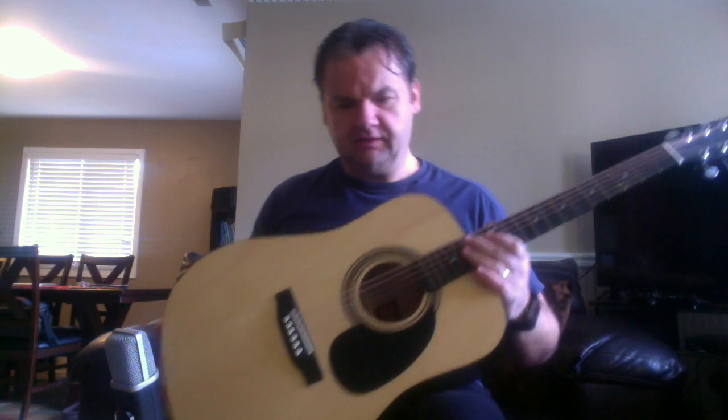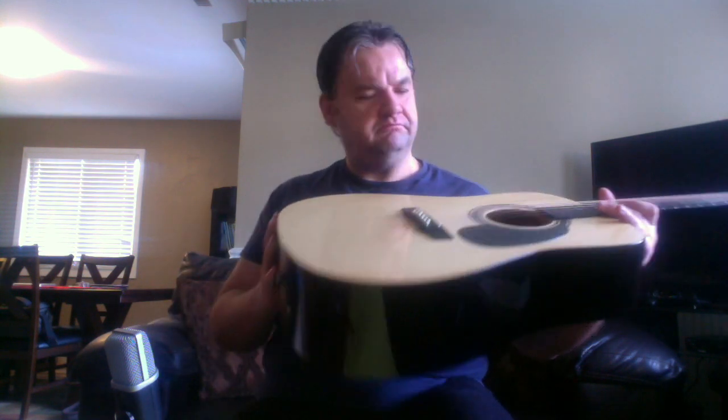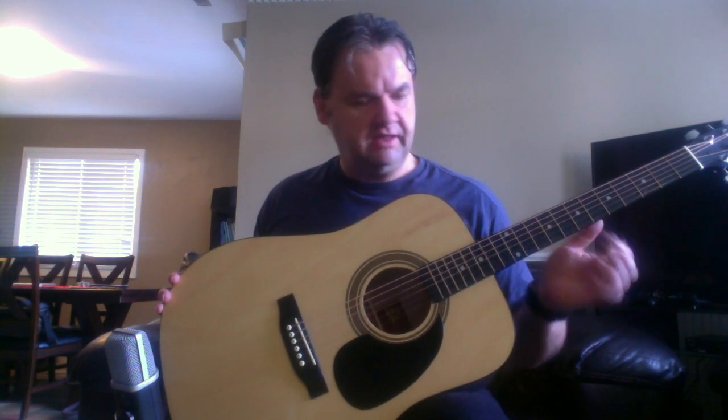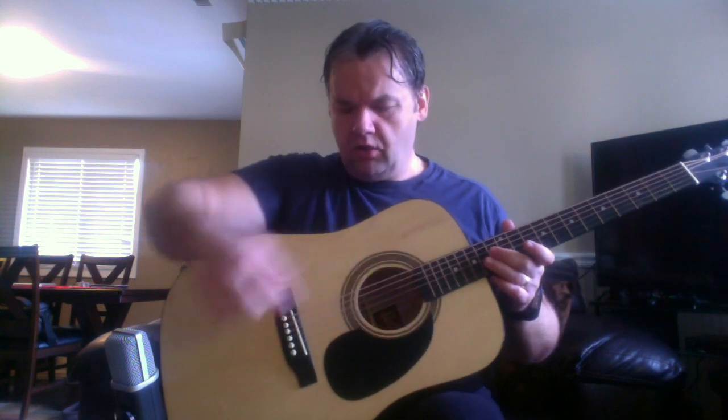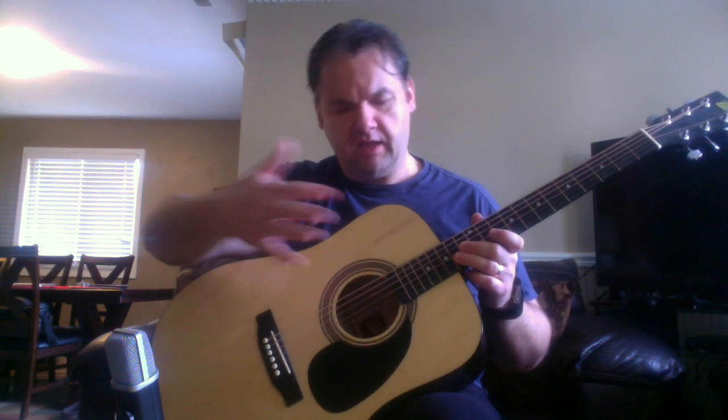So this is the Rogue RA-090-NA, and you should have some kind of beater guitar around the house — something you can just pick up and play. The way this sits right now, I'd like to lower the strings a little bit, and I would do that either from the truss rod or from lowering the saddle in the back. But that's too much work for a guitar like this, so I would just try to do it from the truss rod.